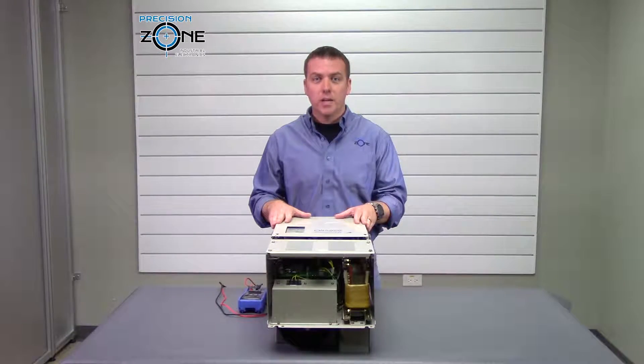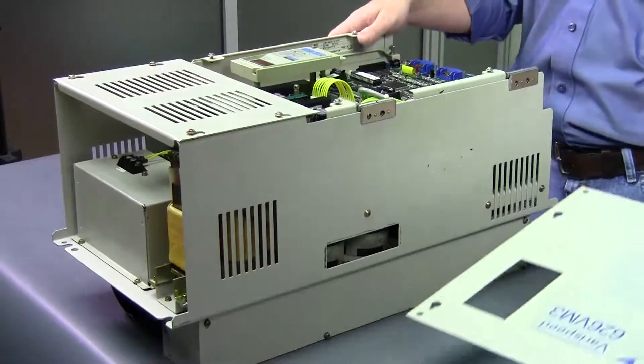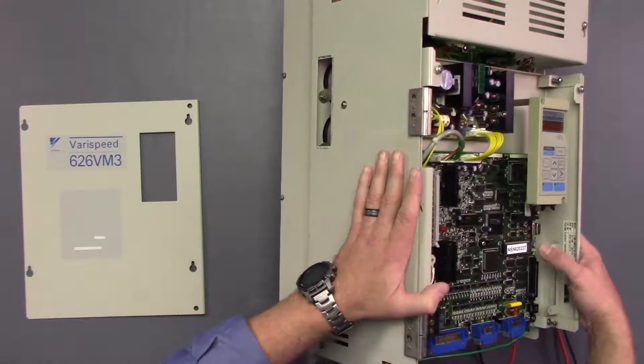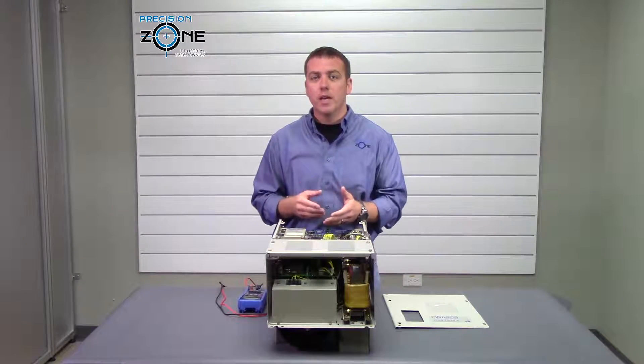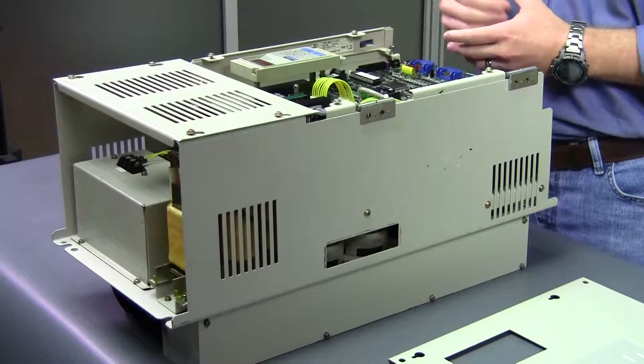The model number of this drive can be found on the cover plate and it can also be found inside the drive. It is going to read CIMR-VMS or VMW. The CIMR-VMS is a standard drive and the CIMR-VMW is outfitted with a winding selection feature.